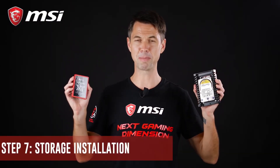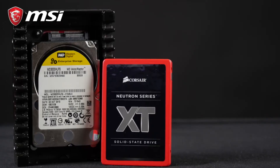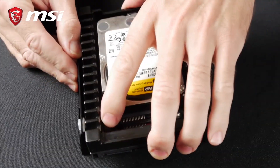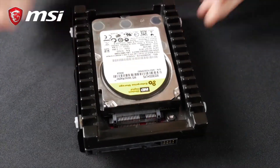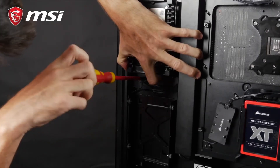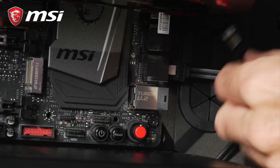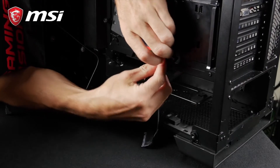Storage is the most simple step in building a PC. There are two main dimensions: 2.5 inches and 3.5 inches. Both have standard mounting holes and can be mounted easily in any type of case. We recommend checking your chassis manual to secure the drives appropriately. For connectivity, we need to connect these drives using SATA cables. Connect one end of the cable to the motherboard SATA connectors and the other end to the drive itself. And that's it! Don't forget to connect the power from the PSU to the drives.